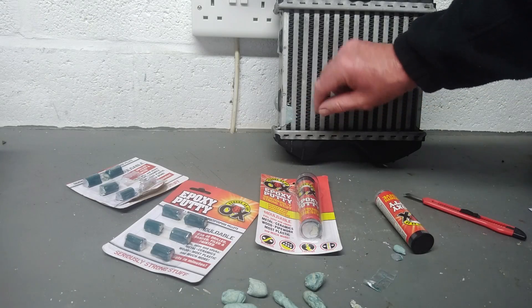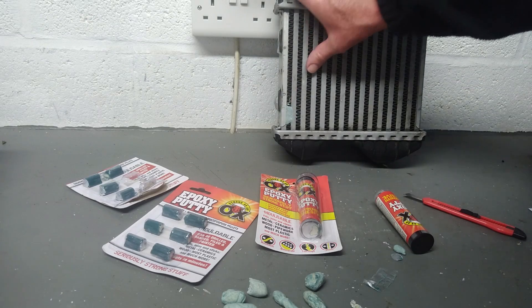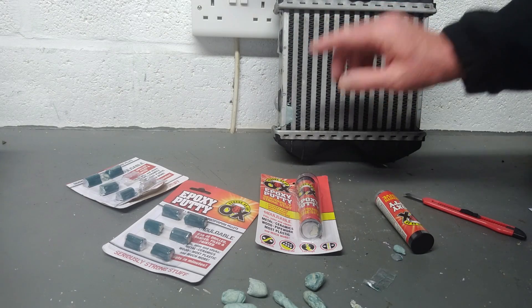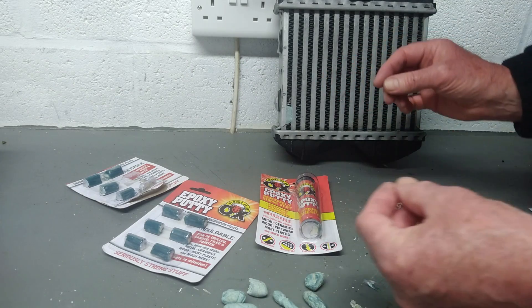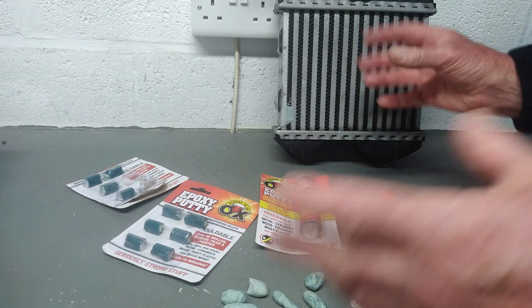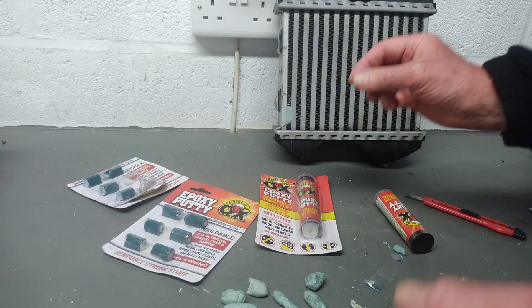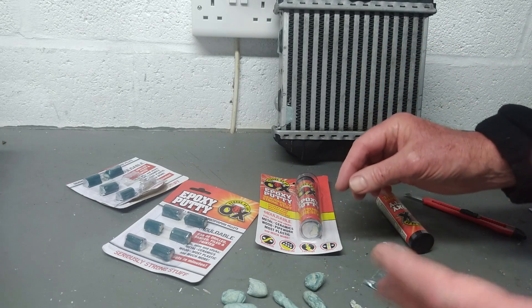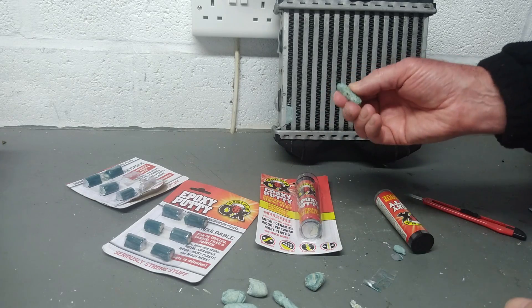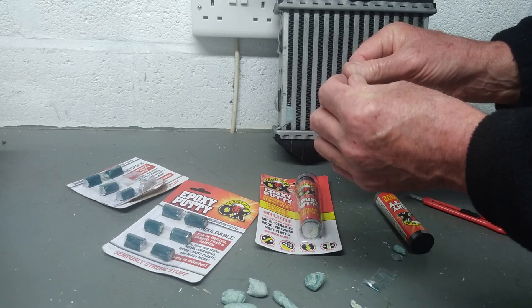Just as you saw me press and jam that into the turbo intercooler, you can do the same thing with a leaky pipe — a leaky water pipe or radiator, a tap, or fixing any leak. It can be slightly wet, slightly damp, even underwater — you can use this and it still cures. You've just got to really press it in and hold your thumb over it.